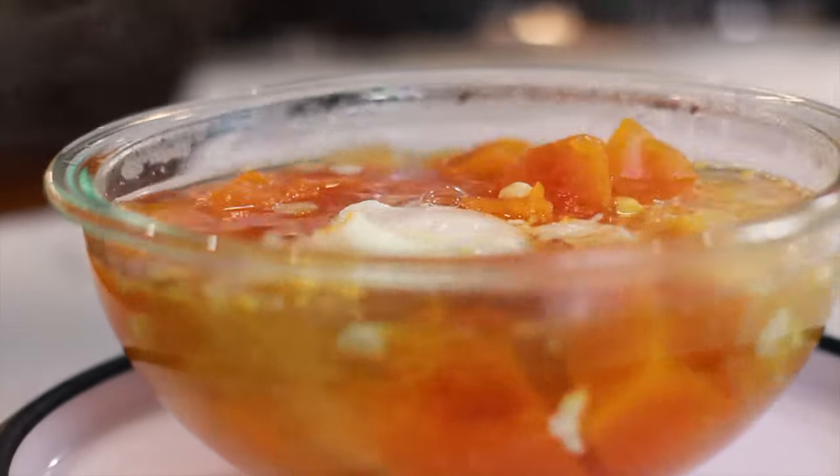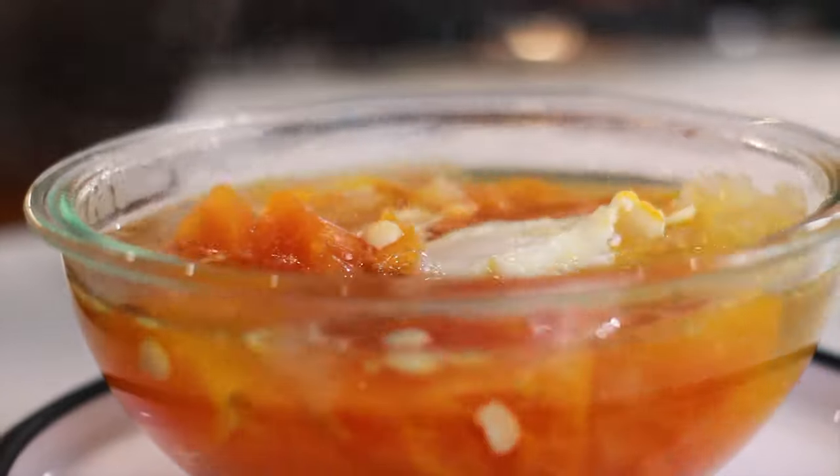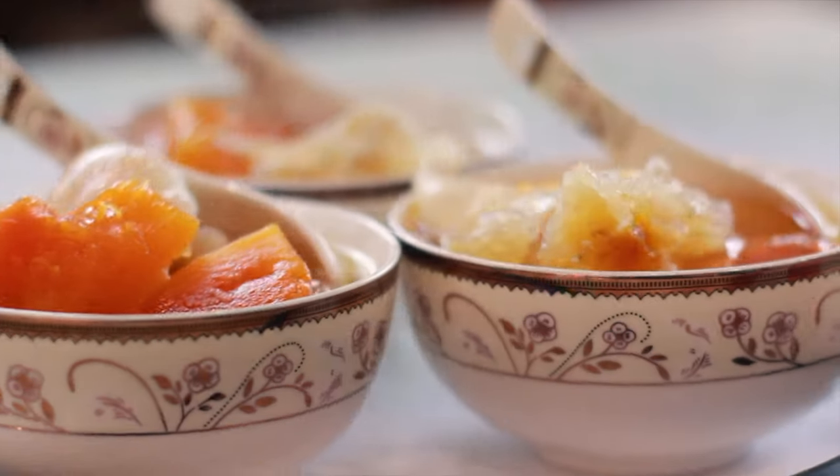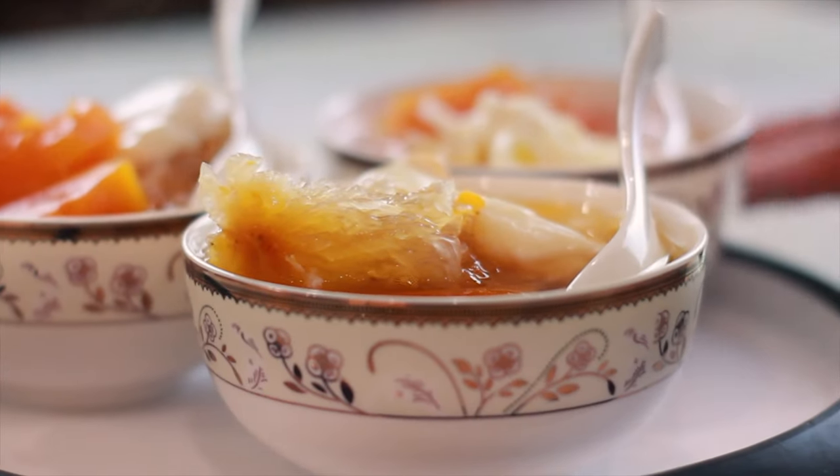Anyways, today we are making sweet papaya soup. This is another one of our favorite comfort foods that we love making at home. It is sweet and savory and it is a perfect warm dessert for cold nights. We highly recommend trying this at home and I promise you won't regret it.